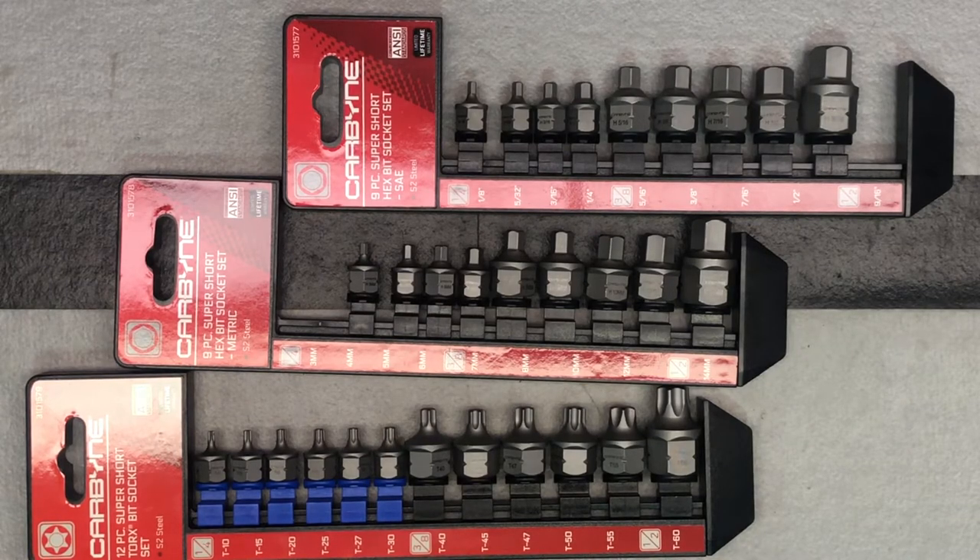This is a set of their super short bits. These are a tool where you may not know you need them until you do, and if you don't have them the job can be really difficult, because these allow you to get into a lot of tight spaces and different areas that you couldn't otherwise. So let's check them out.